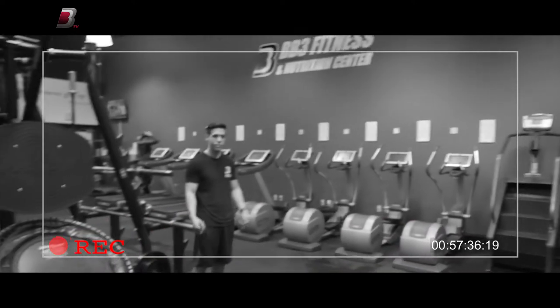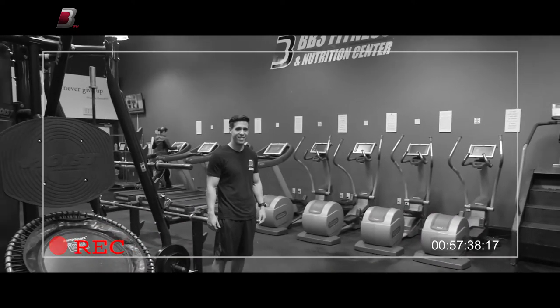Here at BB3 we've got BB3 super trainer Christian Melly. He can do some crazy stuff — let's see what he can do.